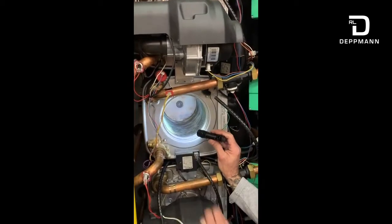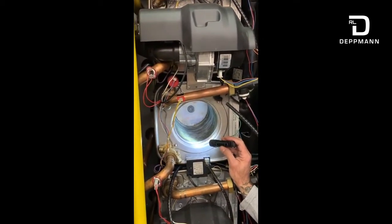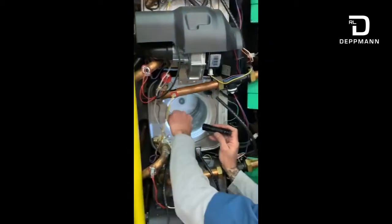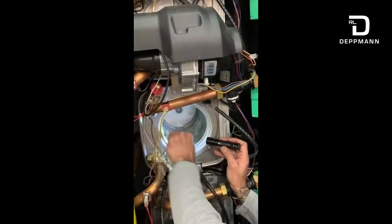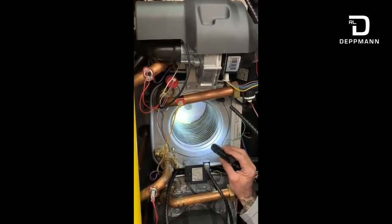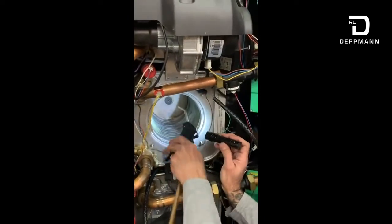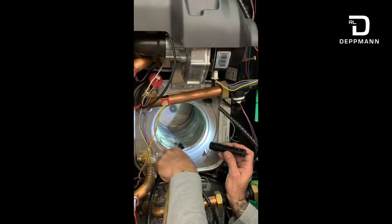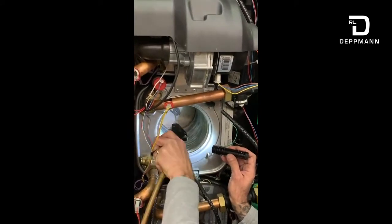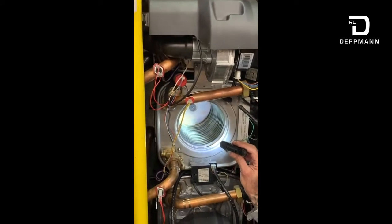The heat exchanger — what I would typically do is clean this. If it's got any heavy deposits, clean it with the wire brushes. Come in and wire brush it all down, get all this stuff off of the heat exchanger. Then take my air hose and go in here — want to make sure all those passages are nice and clear.